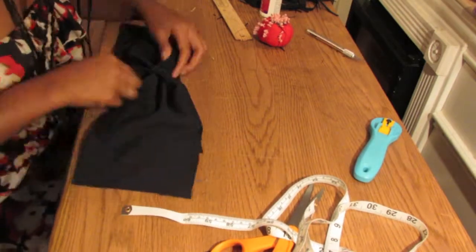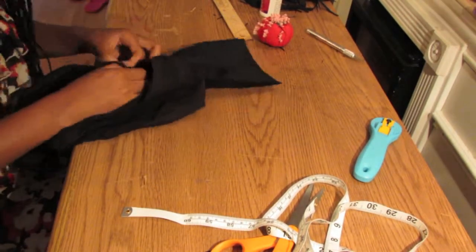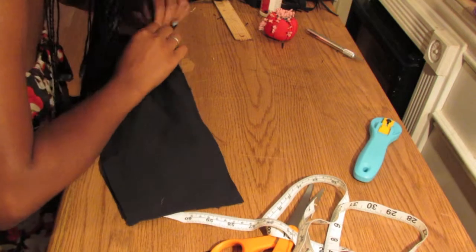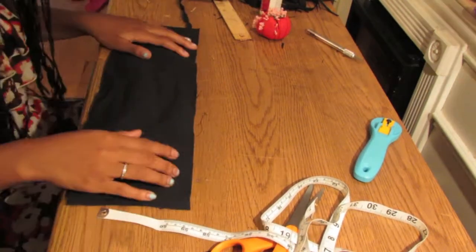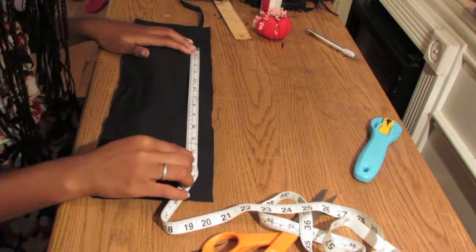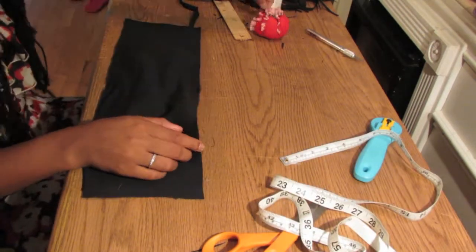After that, measure again to make sure it's perfect. It's really just trial and error. I decided to pin them to get more of a measurement sense because I wanted mine to be perfect — I didn't want one bow to be bigger than the other. So I just kept measuring. This is totally optional, but it's just something I chose to do.